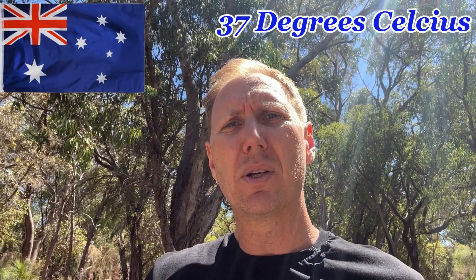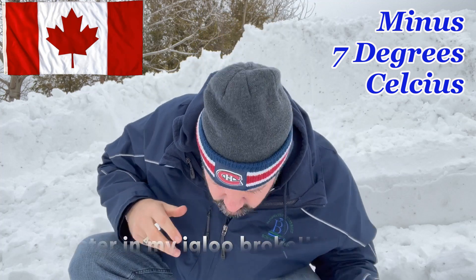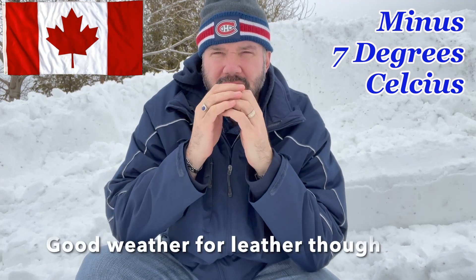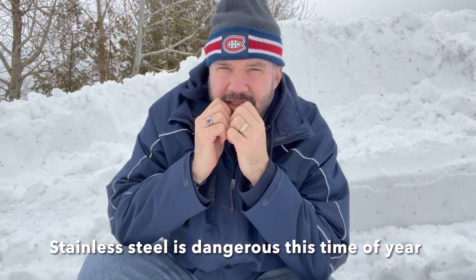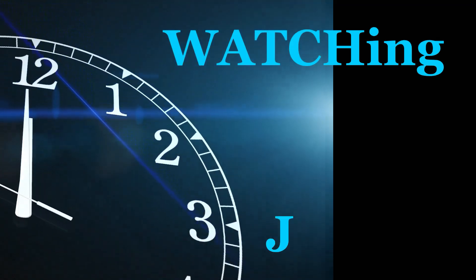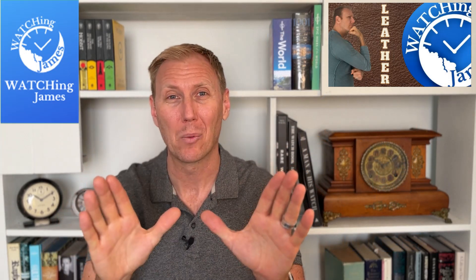I wonder what it would be like to live in a cooler climate. Hello, my name's James and you're watching Talking About Watchers.